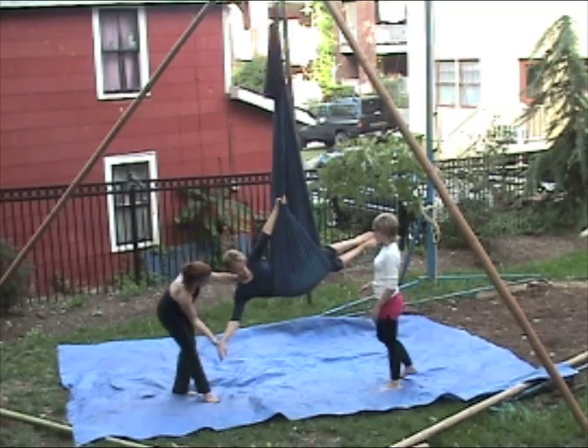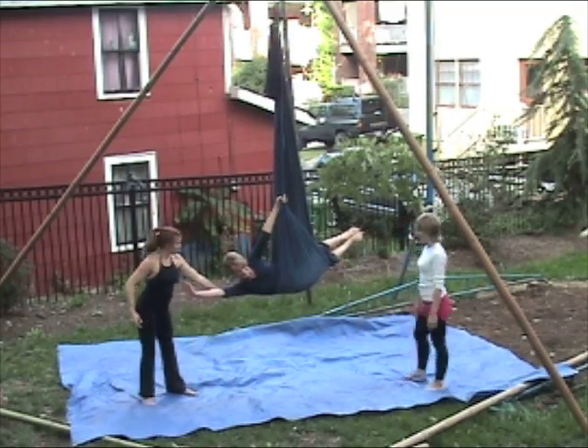There you go. You can set your arms. Have a bow shot. Absolutely.